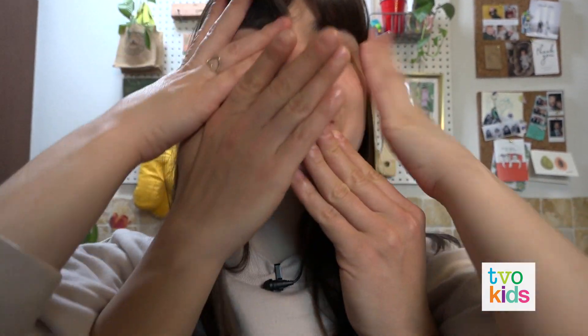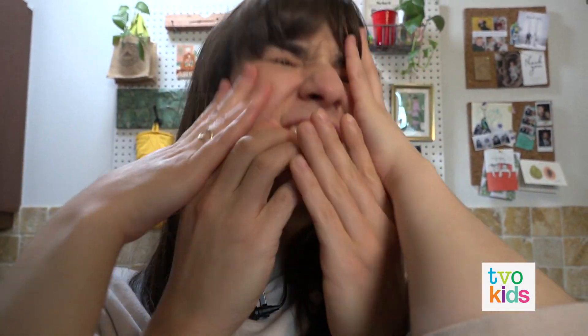And never ever touch your face again, ever. Okay, really? Amazing. Seriously, that's disgusting.